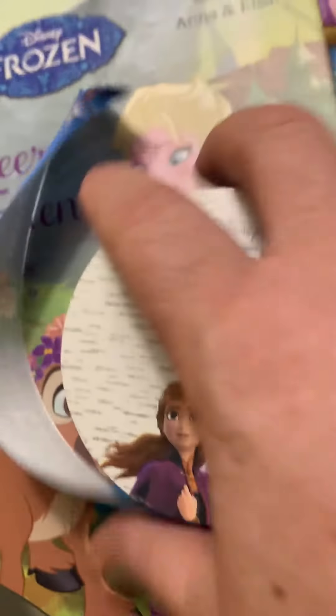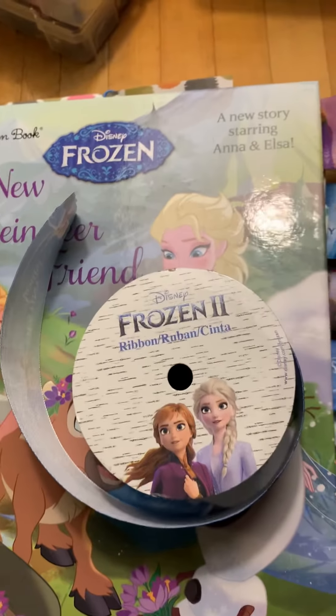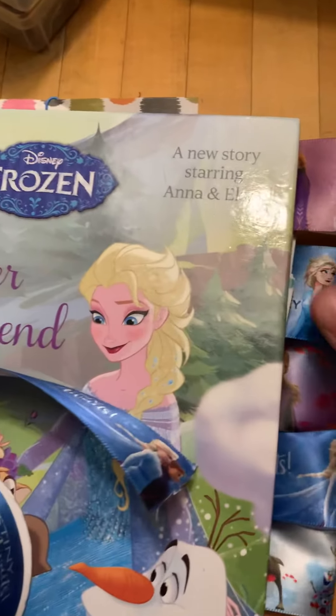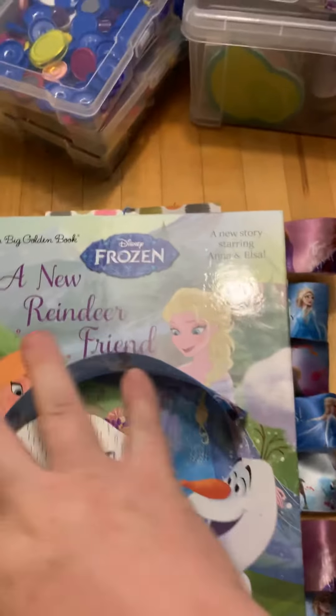I'm just sort of reaching over to grab one. So maybe a few months ago, there was a big sale at Joann's, and they had these Frozen 2 ribbons, and they say things like 'Destiny Awaits' and 'Time to Myself' and things along those lines, and I just thought these are super adorable.